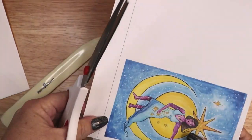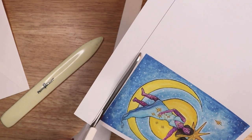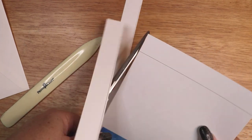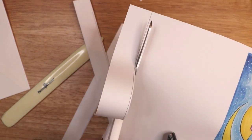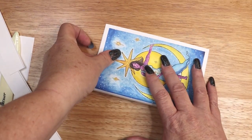Once I was happy with the artwork, the next step was to scan the art and clean it up and color correct it in Photoshop. I set the card to be printed out in the center of a letter-sized piece of cardstock. The next step is to trim out my card and fold it by carefully lining up the corners and edges and giving the card a nice sharp fold.